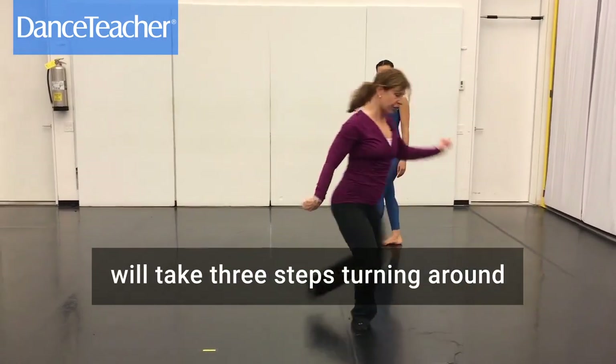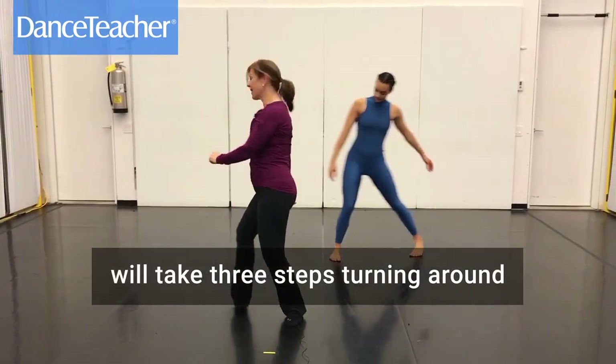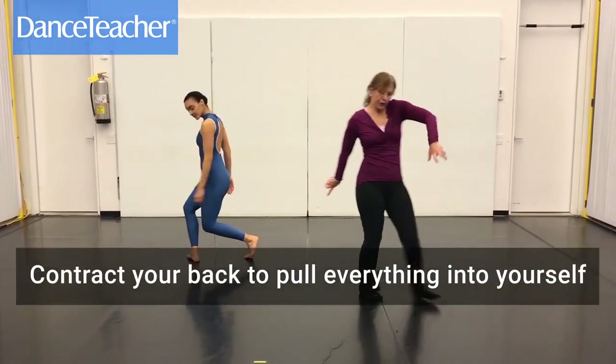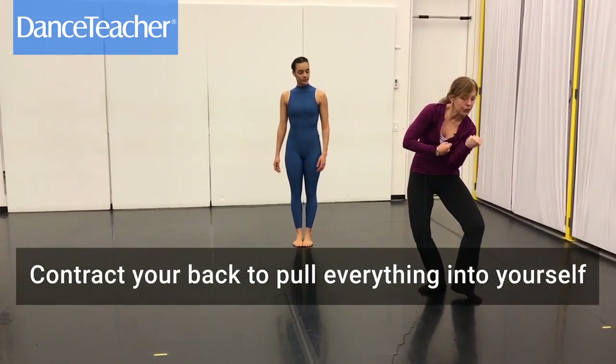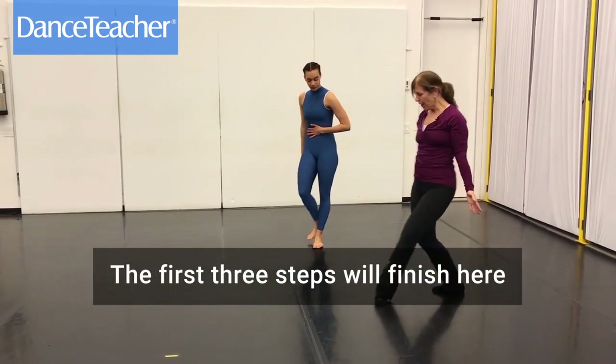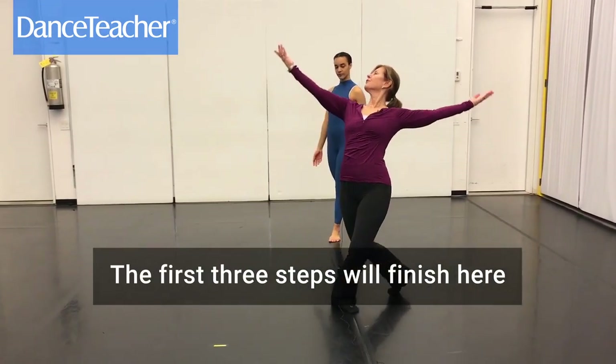Then the second part of the waltz, you're taking three steps turning around, three steps turning backwards. What you're going to do is contract your back, and it pulls everything into you. So you have the first three steps, you finish here.